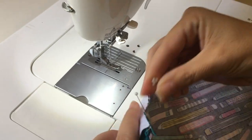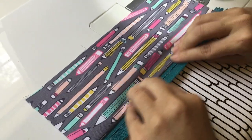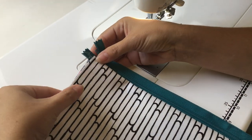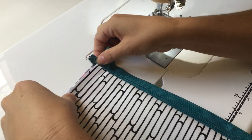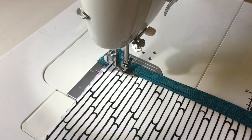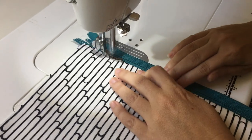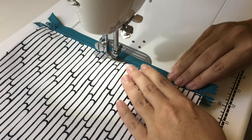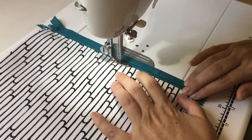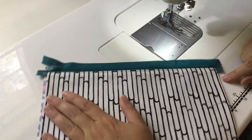Take your pins out and then finger press this down. Now you can do your top stitching — you shouldn't have to move anything out of the way for that. I like to do about an eighth of an inch from the top. You can take this to the ironing board and do a warm iron on it, but if you use too hot an iron or leave it too long you will melt your nylon zipper. And there you go — that is your first panel.